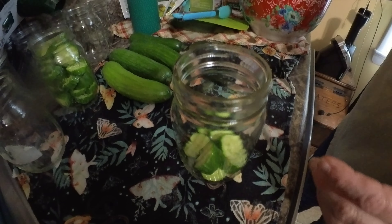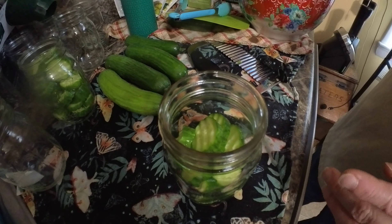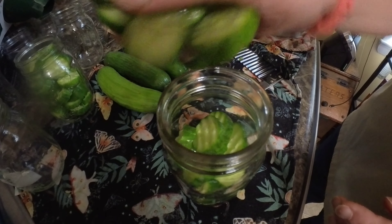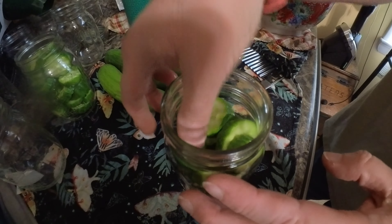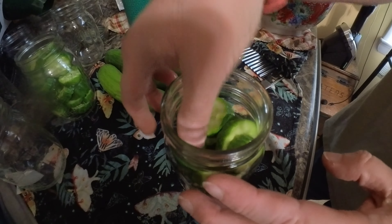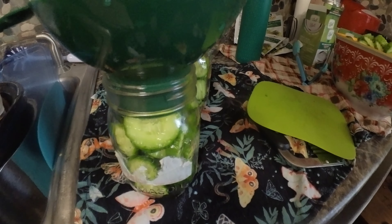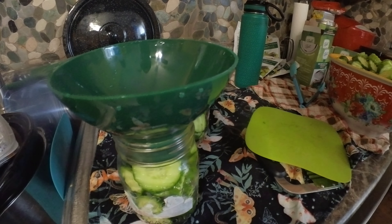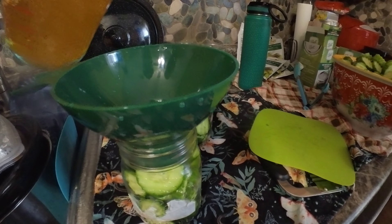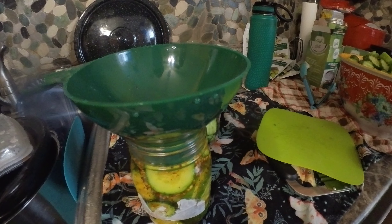Here are our pickle slices going in. Fill the jar always to the top because it's going to shrink a little bit once they start pickling. And the last step is to put the brine in over the pickles. You want to make sure you've got the jar full, always to the top of the pickles — well, they're cucumbers at this point. There goes the brine going in.